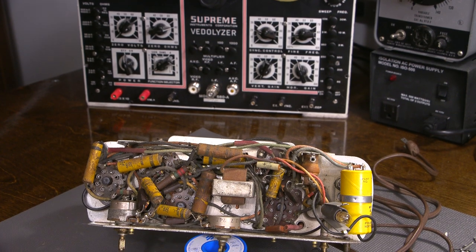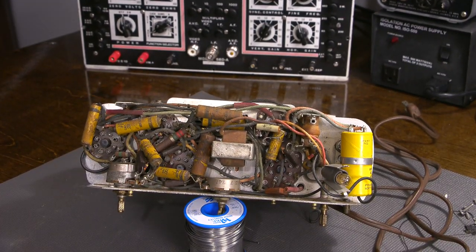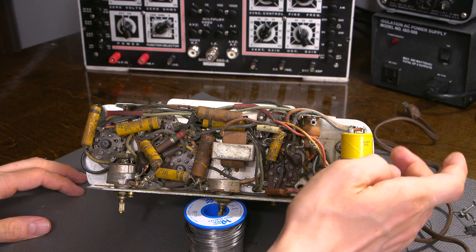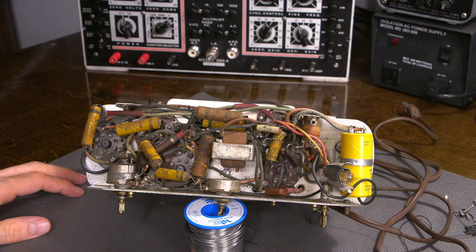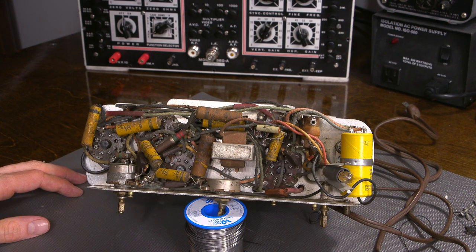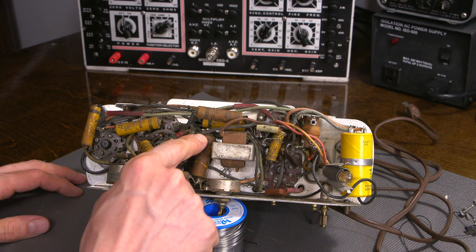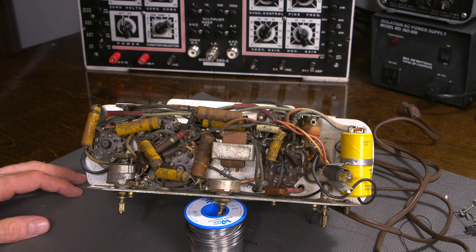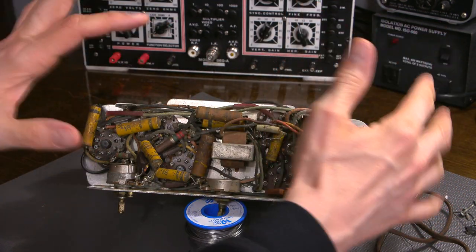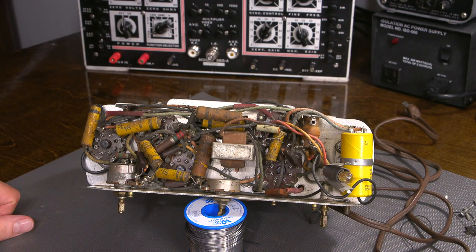That's what the inside of the radio looks like. It looks pretty clean and really untouched, aside from this filter capacitor and possibly this one which looks like it's been oddly tied in here. Everything else really does look original. Some of these capacitors definitely look like they're baked - this looks like it's been really, really hot.